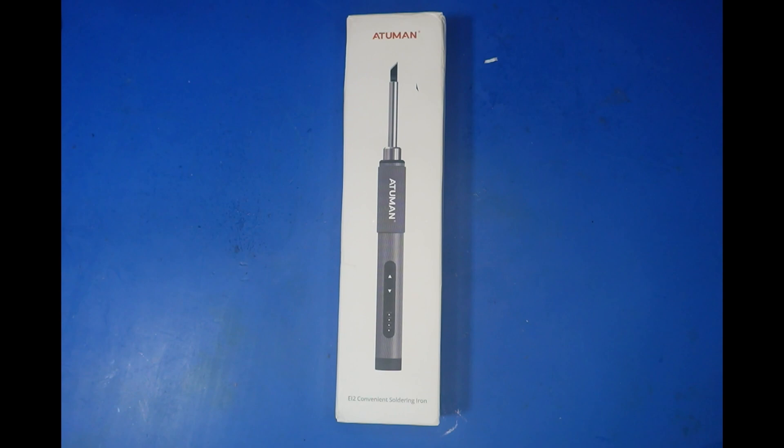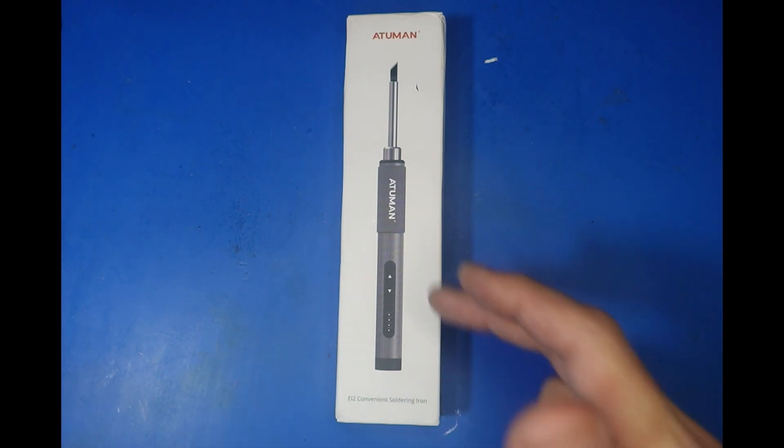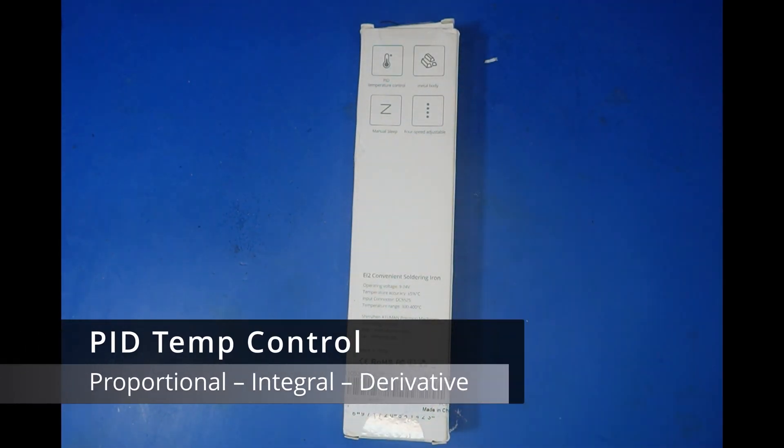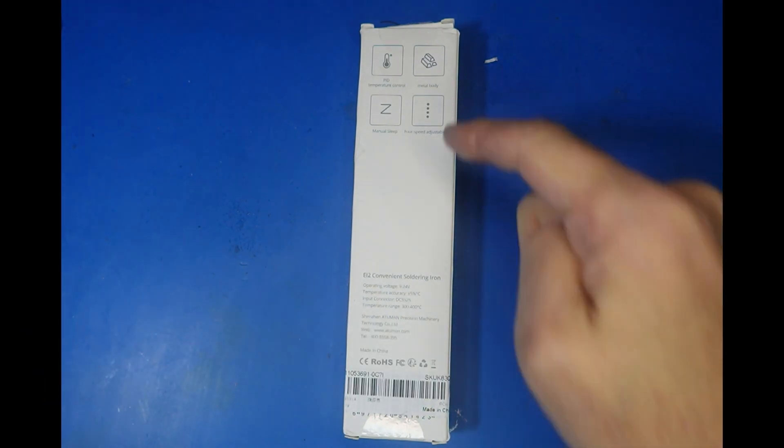The front of the box looks quite well made - it's got the Atuman branding and a picture of the iron. It's a bit like an Apple box to be honest. On the back we've got PID temperature control, metal body, manual sleep and 4-speed adjustable temperature. The operating voltage is 9 to 24 volt, temperature accuracy is plus or minus 5%, input connector is a DC5525, and the temperature range is 300 to 400 degrees.